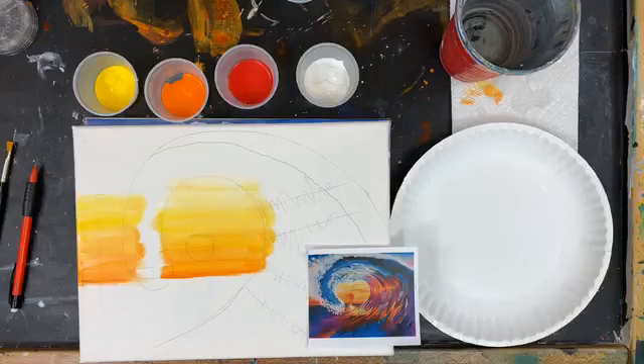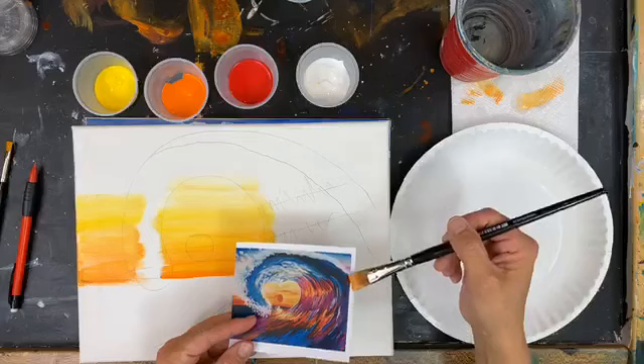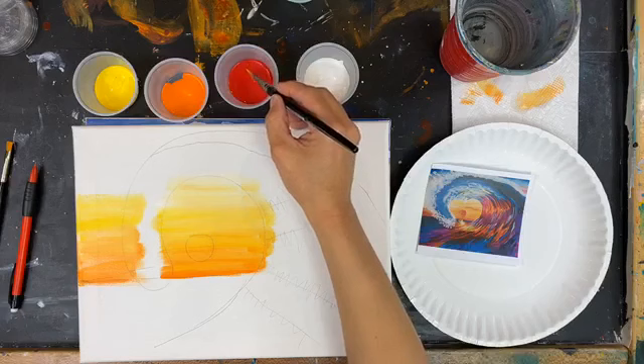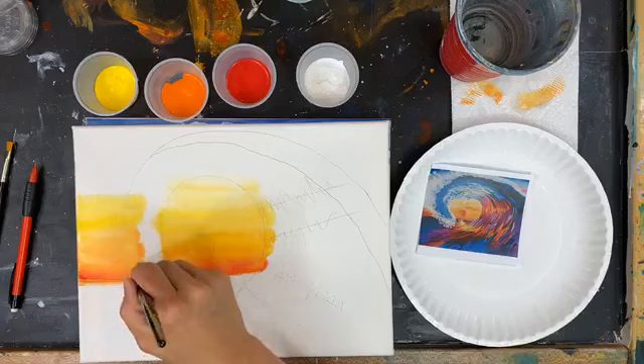Very nice. We have our orange, we have our yellow. You can see our sunset fades up here into blue, but we're not going to add that yet — we're sticking to warm colors. So we want to next take a little touch of red, tiny little corner of red, and we'll go right to the water, just above the water, on both sides of that wave.